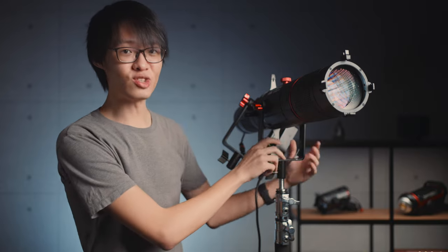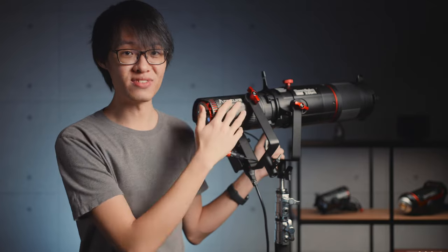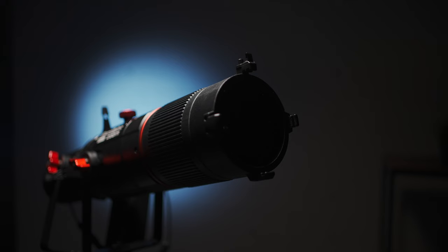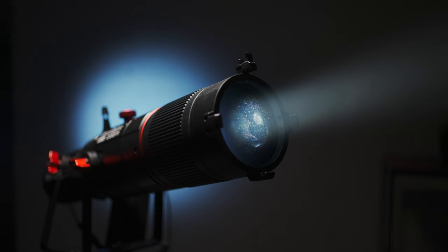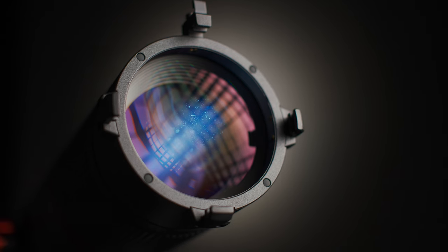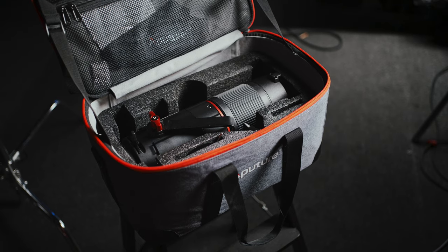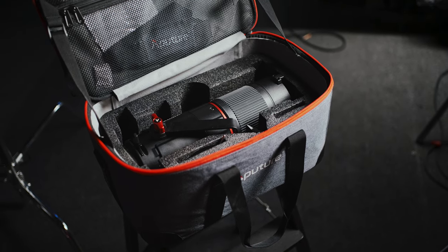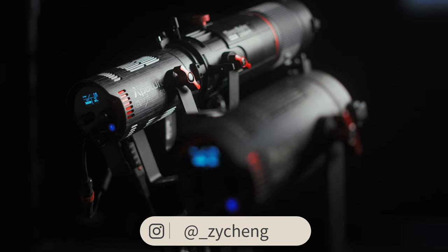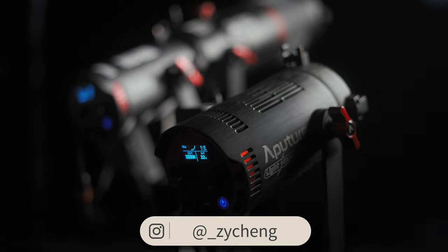At $499, the Spotlight Mini Zoom is indeed more expensive than the LS60 lights it was made for. That might sound a little absurd, but it's not your average accessory — it's a whole optical light control system. The product itself is certainly built to standards that match its price tag, and it even comes in a carrying case that looks just like the ones they ship their lights in. It's a shame you can't use more powerful lights with this, but for most indoor use cases, these 60W fixtures should be just bright enough to get the job done.